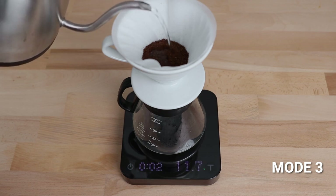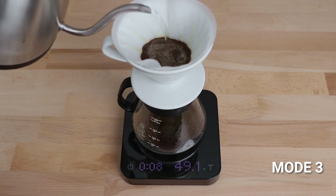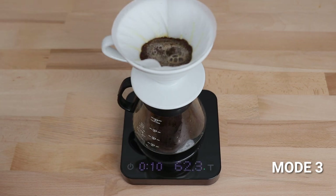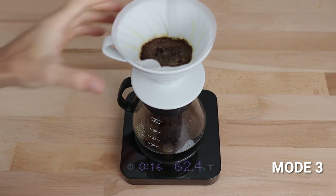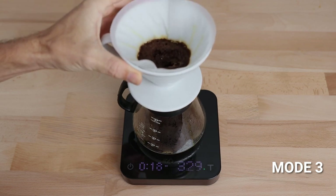The third mode is a pour-over auto start mode, similar to mode two, though the scale will automatically detect the flow of water and begin the timer for you. Unfortunately, although this is a neat feature, it does stop the timer whenever you lift your brew up. So swirling your pour overs or flipping an Aeropress mid-brew in this mode is not recommended.